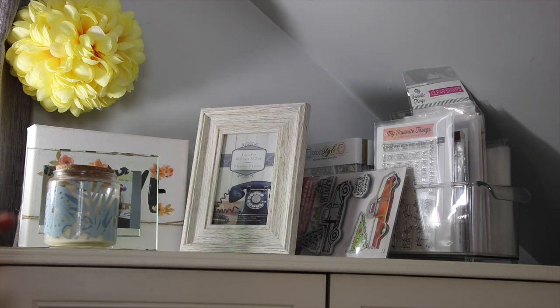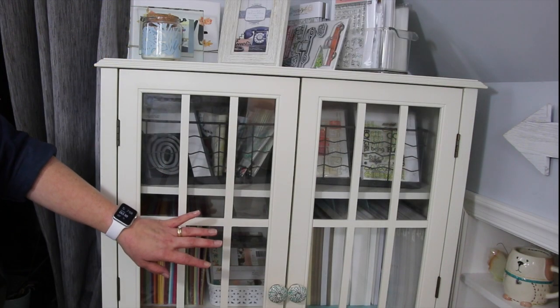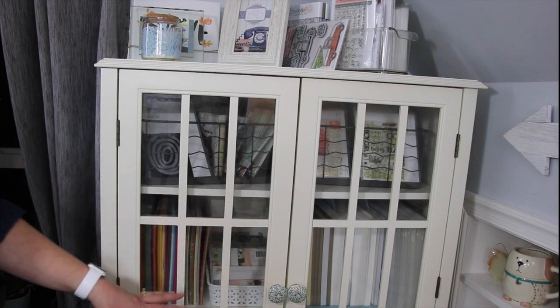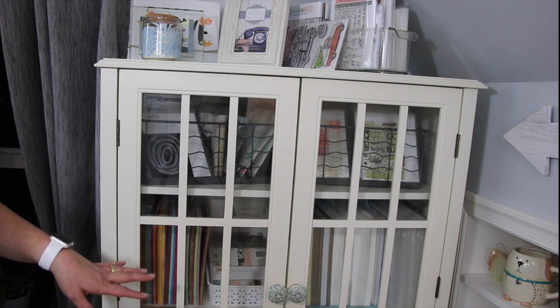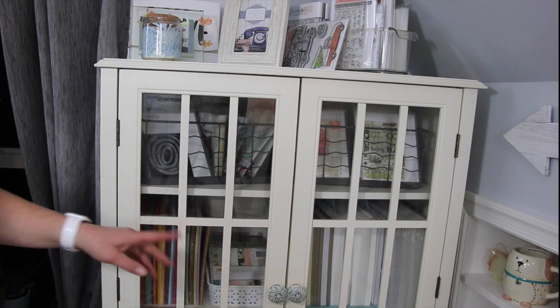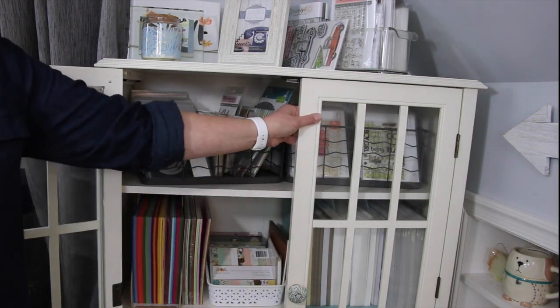One great thing about this unit is it fits perfectly in this corner. I did have to order this cabinet online from Target — it's not something they sell in the store. I love this cabinet. It is absolutely perfect for stamp storage, die storage, and paper storage. The shelves are adjustable. Let's go ahead and I will dive in and show you what is inside this cabinet.